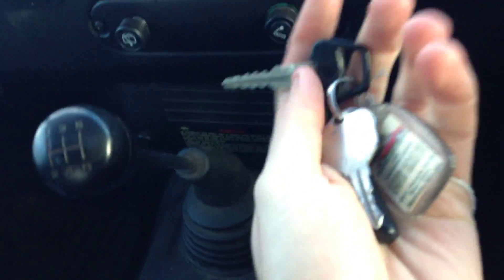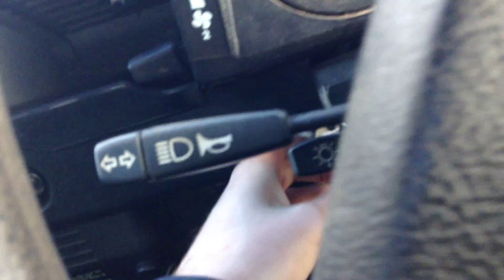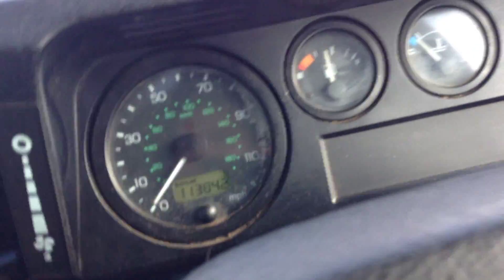Cubby box and tape player. The vehicle comes with only one key and no fob as you can see. The problem with it being without a fob is that sometimes you have to turn the key over a couple of times because of the alarm. You can hear the radio is working, and the fan. Just showing you the wipers.